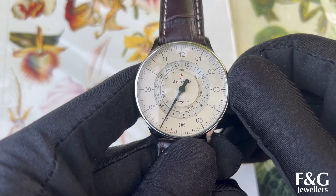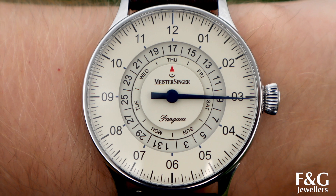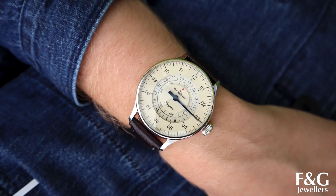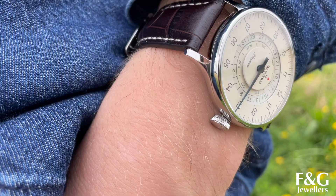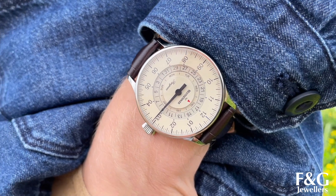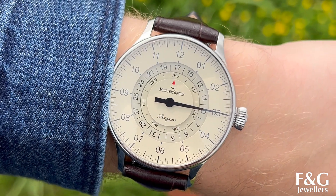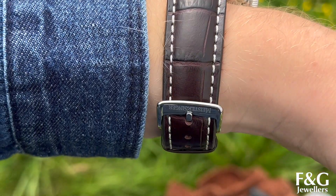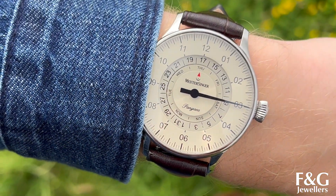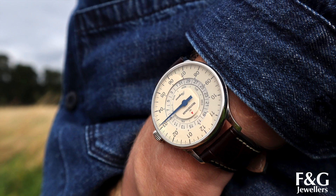My favourite things about this watch are definitely the Day-Date dials on the inside — I had a lot of fun just playing with the crown and twisting them, it was really satisfying. I also love the hand of this watch because in some lights it can look black, but when the sun catches it, it's this really lovely deep blue colour — a metallic kind of blue, it's very very nice. And how this brown croc strap really complements that lovely ivory coloured dial. This looks quite vintage and it's just such a stunning, stunning watch.